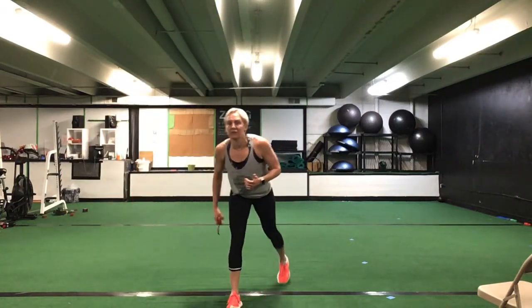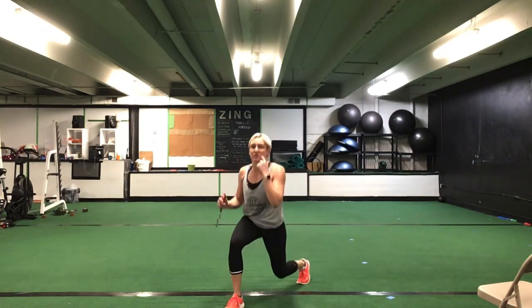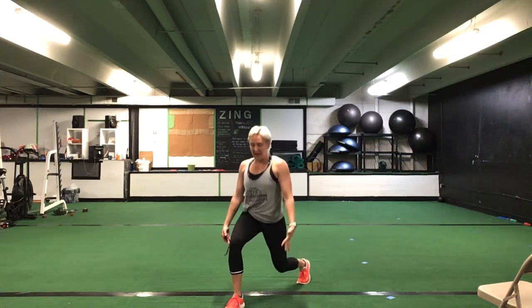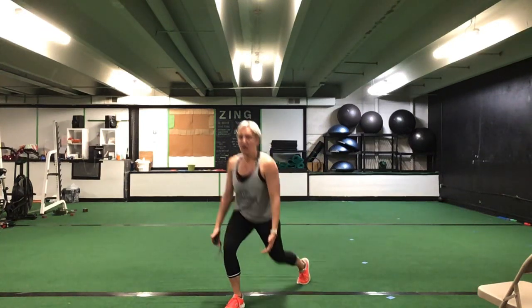Right leg — you have a lower half lunge. Right side, lower half lunge. 30 seconds. Ready? Go. Drop it low. Straight up and down. 30 seconds here with this right leg. Looks good, awesome. Keep it going — you're halfway. You have 10 seconds to go. Five more seconds. Time.